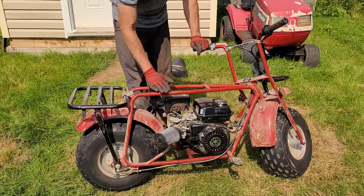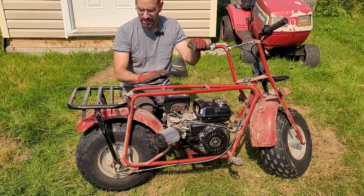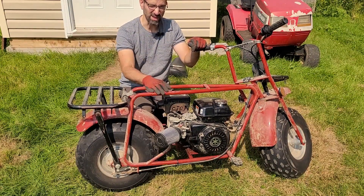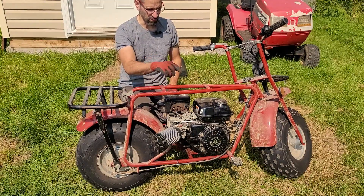I do have the original seat that goes on here. Not that I'm trying to make it like a restoration or anything like that - it's not really something I care about. But I'll put that original seat back on. They put it on another minibike, so let me go get that and then we'll get to starting the engine.